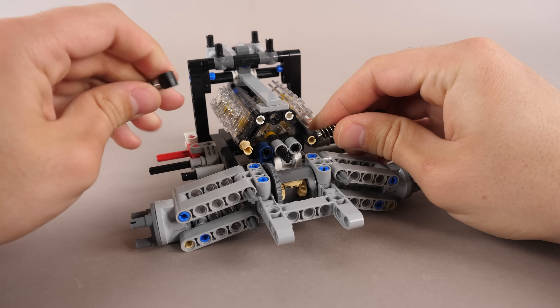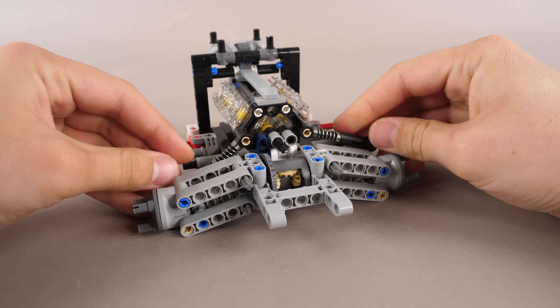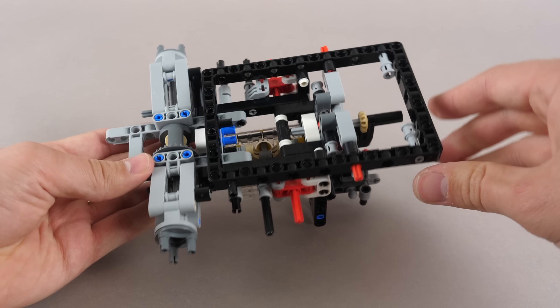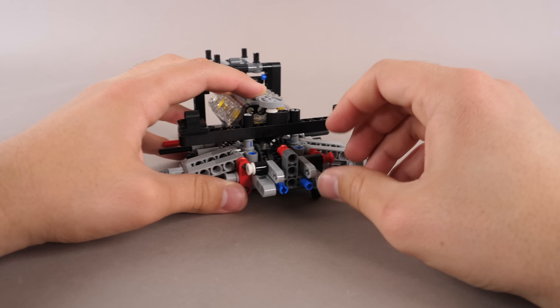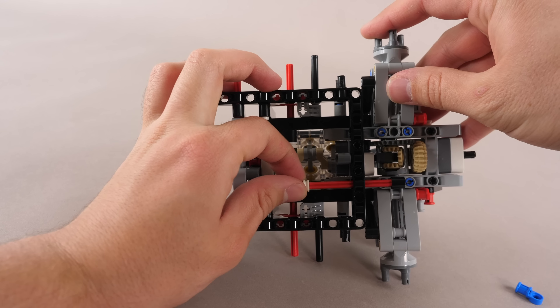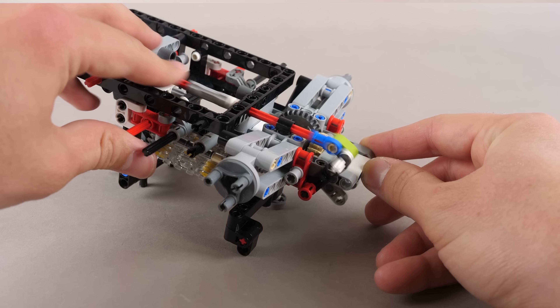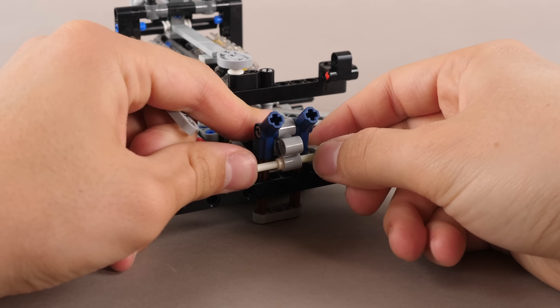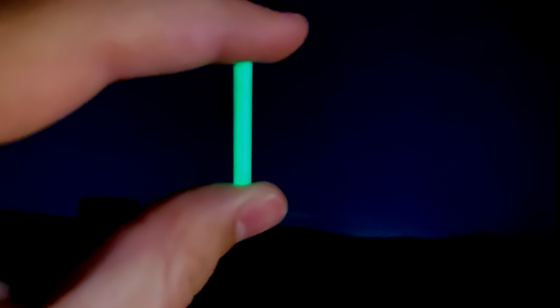The shock absorbers are attached, giving us fully independent suspension. The large frame secures everything on the bottom, reinforcing the rear structure. Next, we attach this little movable part, which will be later connected to the spoiler. An axle is put through the chassis so you can control the spoiler from the cabin. The following cylindrical piece is attached, which is actually a glow-in-the-dark element.